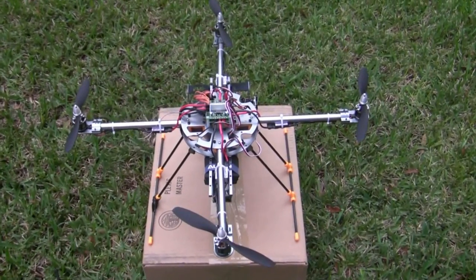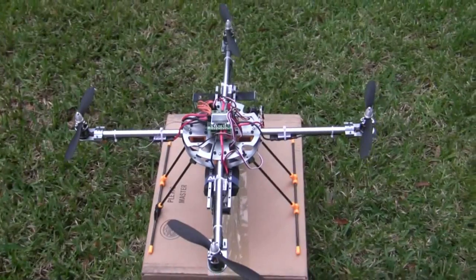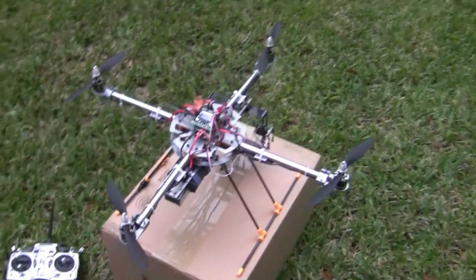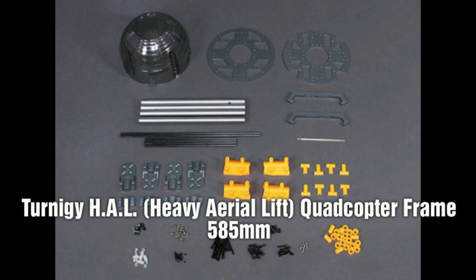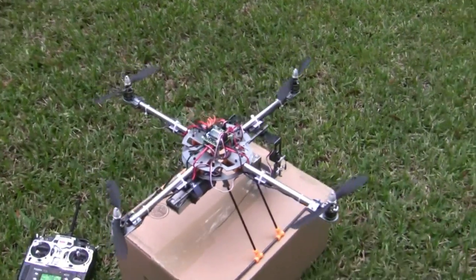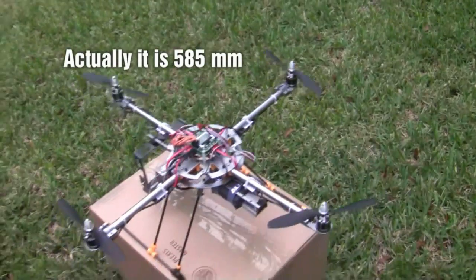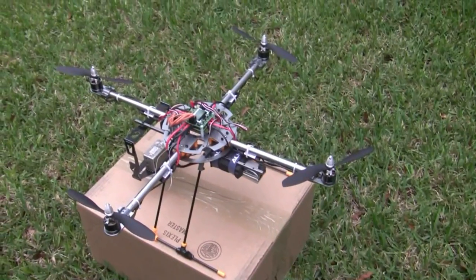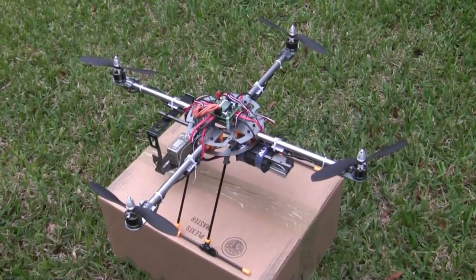I'm going to go over the basic construction of the quadcopter I have here. This is a quadcopter HAL heavy lift 550 copter I got from Hobby King. I basically got everything on this from Hobby King except for the transmitter.